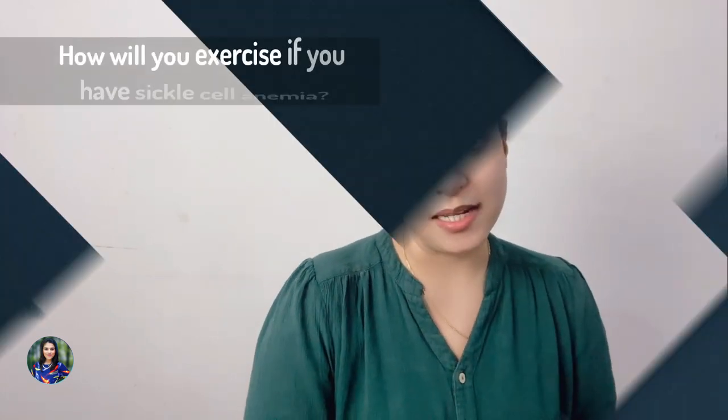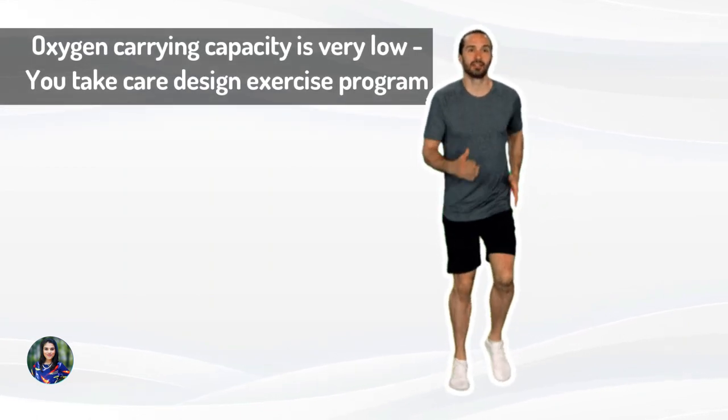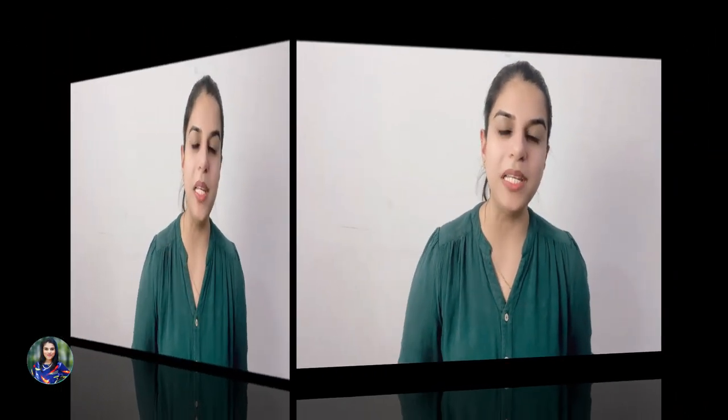So let's discuss: how do you really exercise if you have sickle cell anemia? Patients with sickle cell anemia are going to have multiple problems. The oxygen-carrying capacity is going to be lower, so you have to be very careful while designing an exercise program, because when we exercise, the oxygen demand for the body increases at the muscular level.